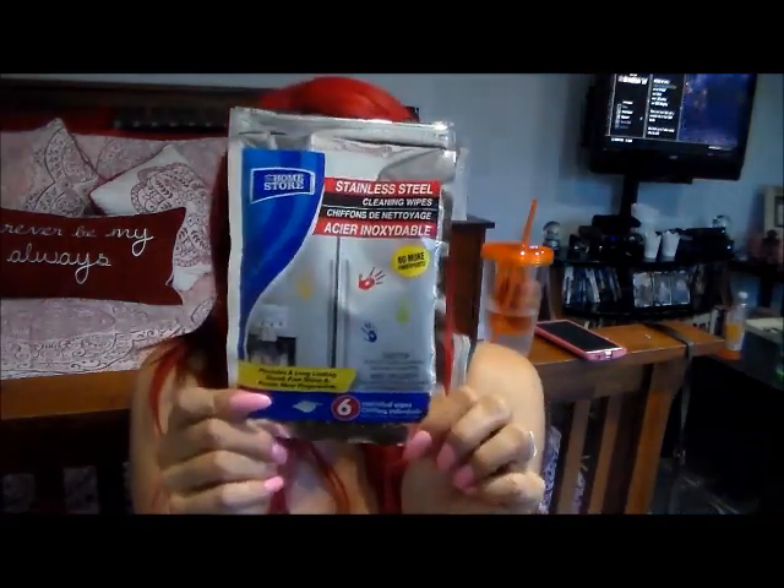So the first thing I'm going to review for you guys are these stainless steel wipes. These are the bags — it has a total of six individual packages, and they're actually all individually wrapped. It is 5.9 inches by 7.9 inches, so it's not huge. We have a stainless steel fridge, and I used it for that.